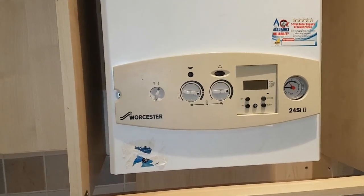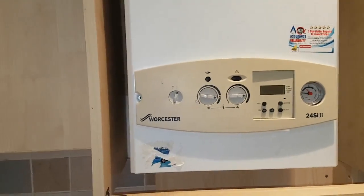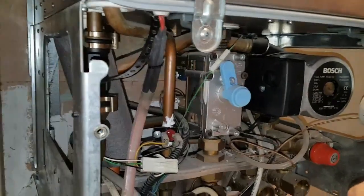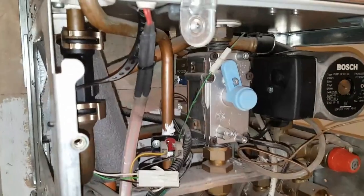There are two types of PCBs, which I'll show you once the case is removed. How you can tell which type you have is by looking at this gas valve.